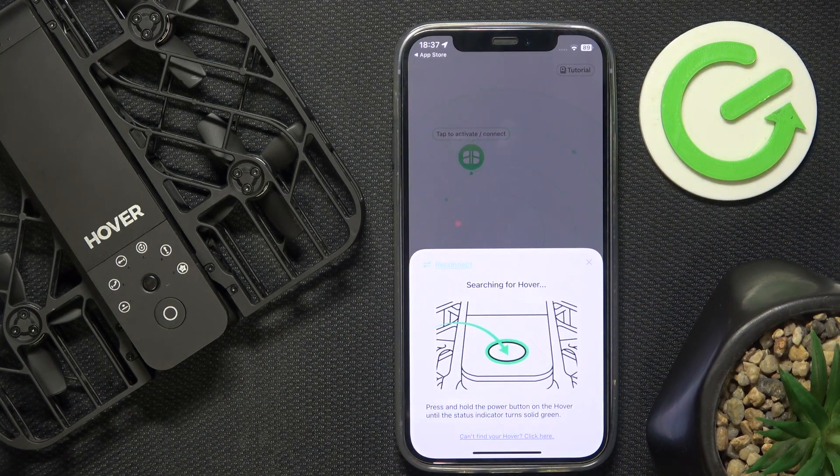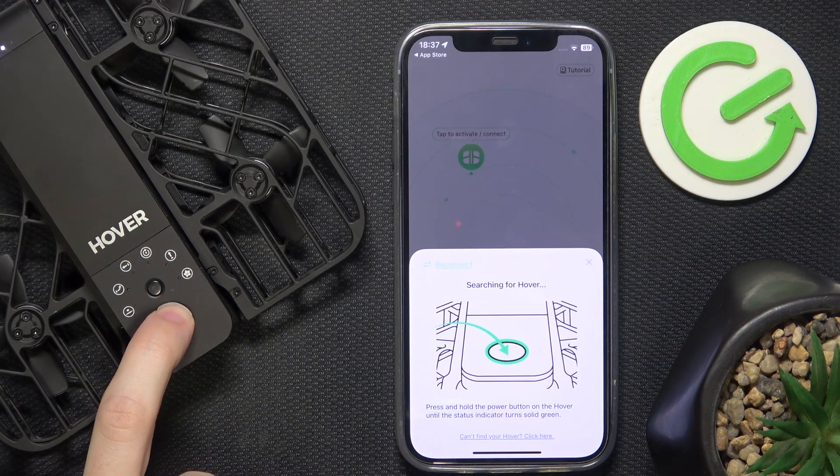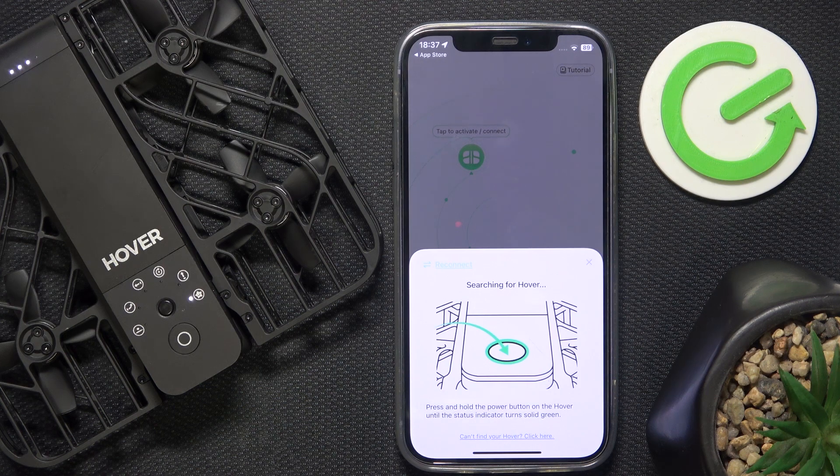Now I can click on Tap to Activate. Then press and hold the power button. The indicator has now turned solid green, so it should be able to connect.